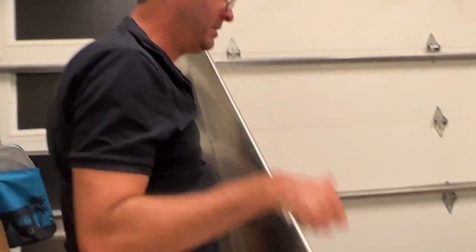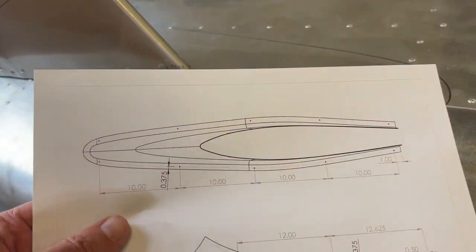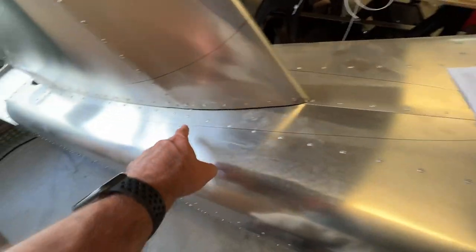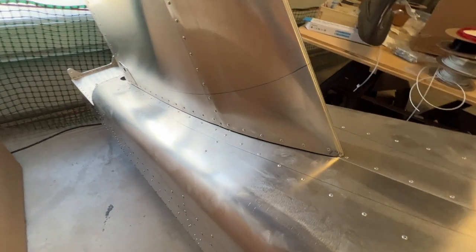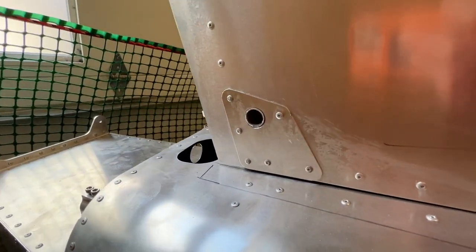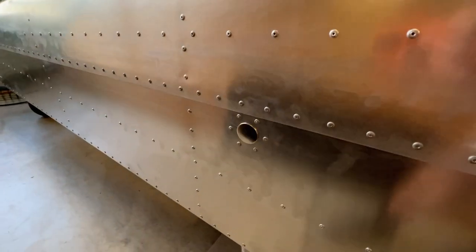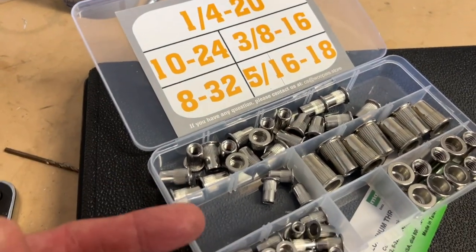I've decided to use 10-24 rivet nuts. I want to make sure the screw locations won't interfere with a stringer or a bulkhead. The three locations should be fine up here, except there's a tail drag handle that I wish I hadn't installed — I have this aftermarket one which I love. So I've got 16 10-24 rivet nuts, enough of those.